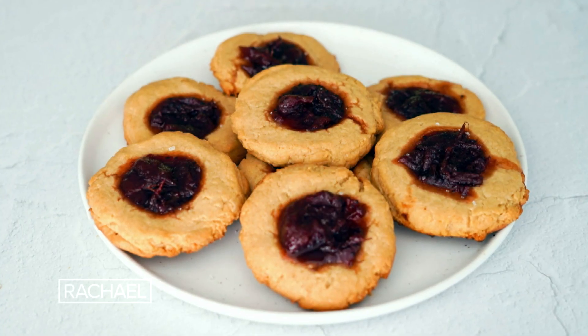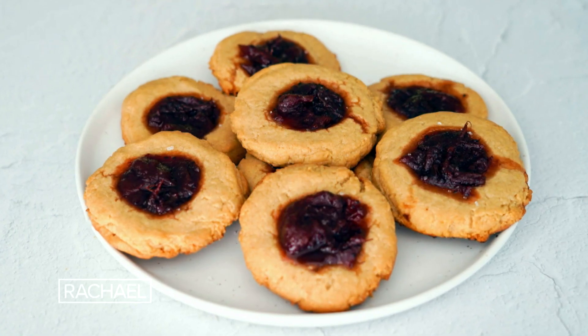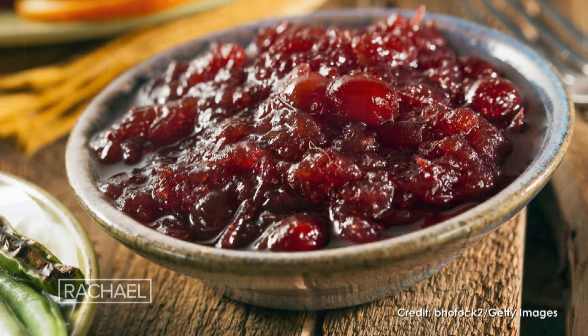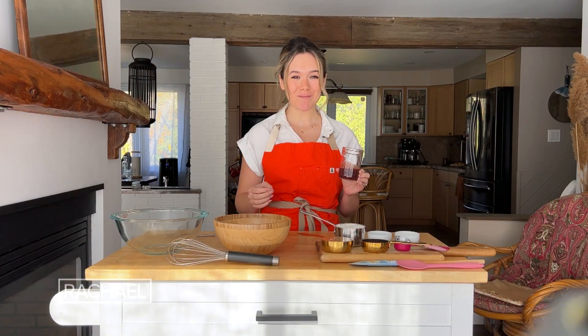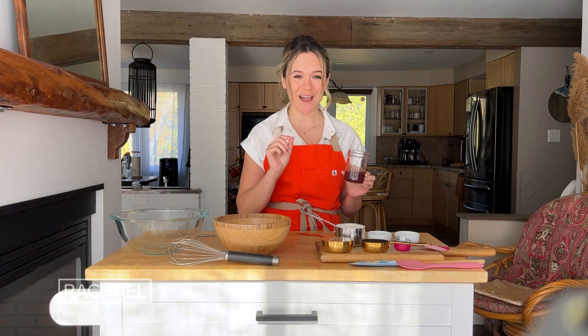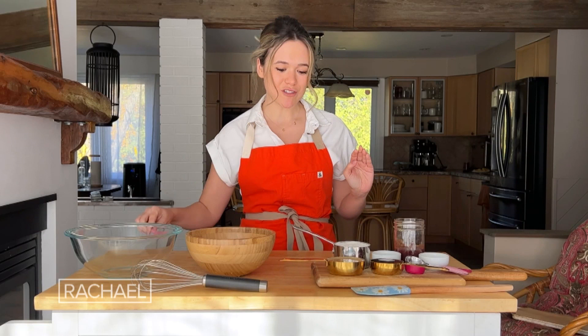Today we are making delicious cranberry thumbprint cookies. Everybody loves cranberries during the holidays, but I always find there's a little bit left in the dish when dinner is over — do not throw that out.